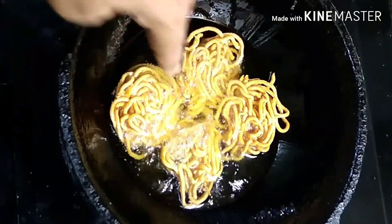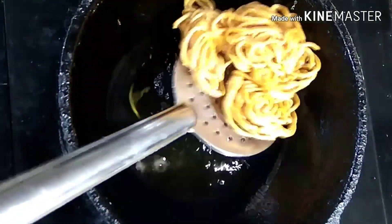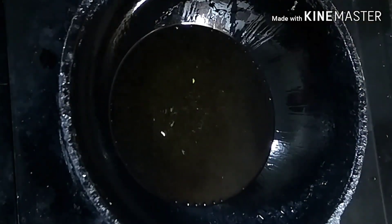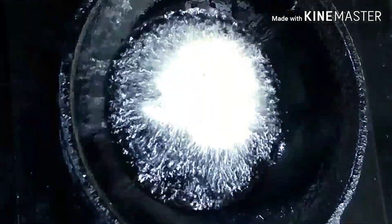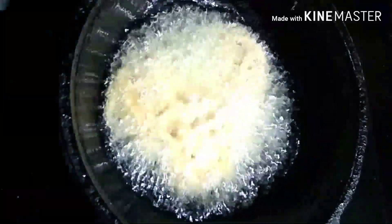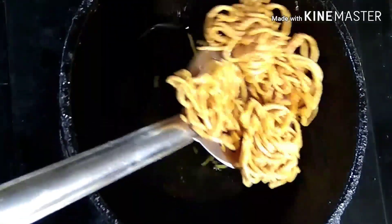Put the sugar in the middle, then put the milk in the middle. Put the sugar in the middle.